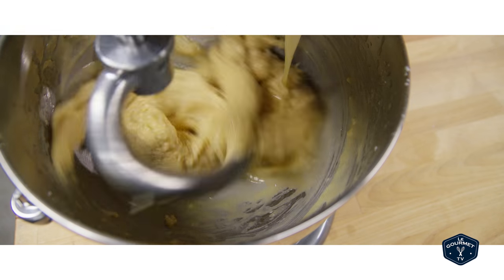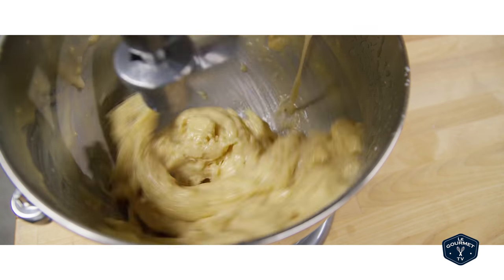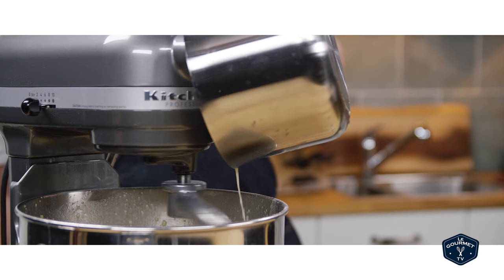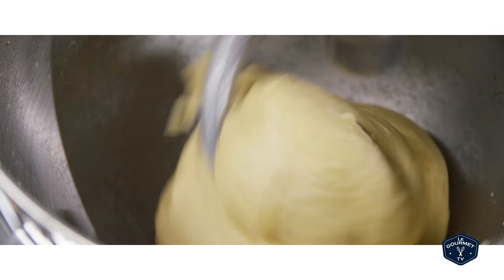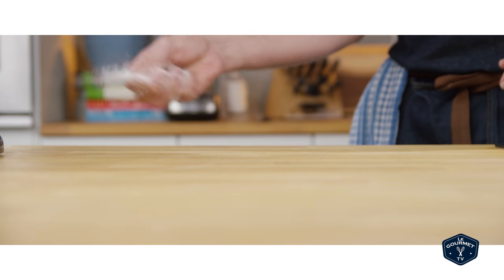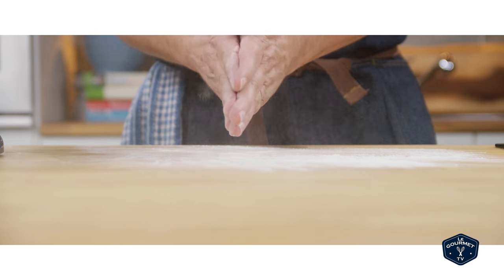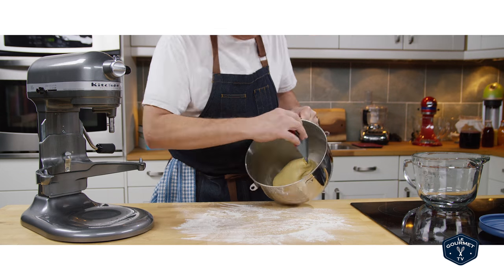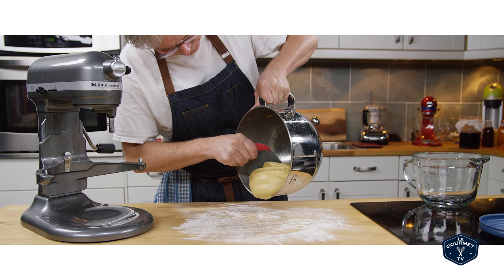I put all the wet ingredients into the mixer and this is a really super sloppy dough. There's so much butter and so many eggs it took quite a while for it to come together. I kneaded it for eight to ten minutes and got a super sticky dough. I thought I'd put a little flour on the bench, but as soon as I pulled it out of the bowl I realized it wasn't going to stick — there's so much butter in it that it slid all over the place.